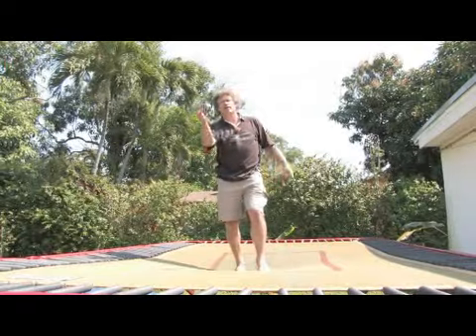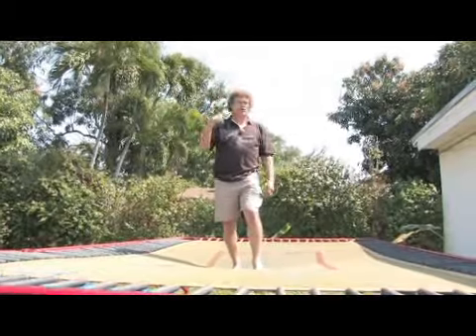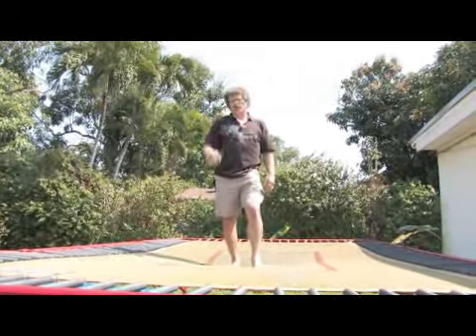Knee drop handstand, back drop handstand — because when you learn these two tricks, you will get the spatial awareness you need to do the more advanced flips.